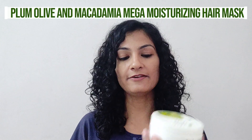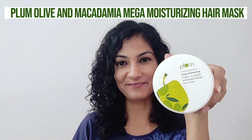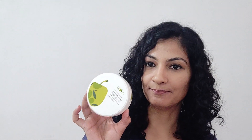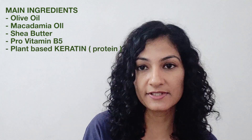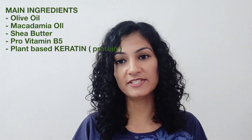Welcome to my channel. Today's video is all about the Olive and Macadamia Mega Moisturizing Hair Mask by Plum. This hair mask is specifically designed for chemically treated hair. The brand claims it is a treat for your hair — deep nourishing and moisturizing — and is made up of olive oil, macadamia oil, shea butter, and lots of other do-gooders for your stressed-out tresses.